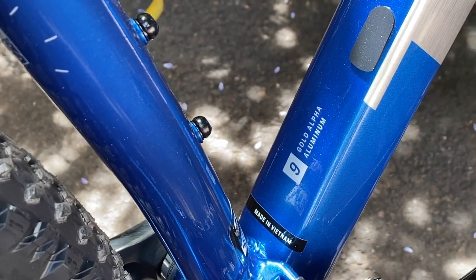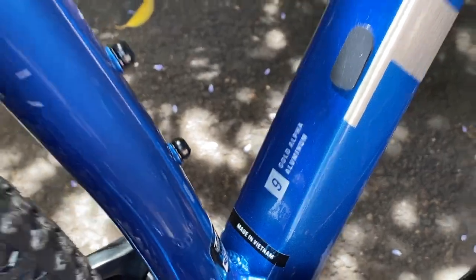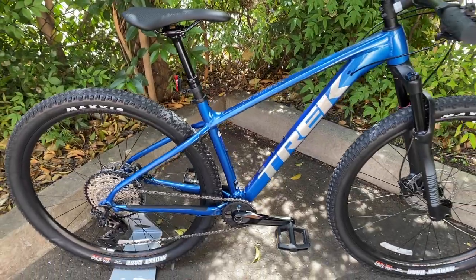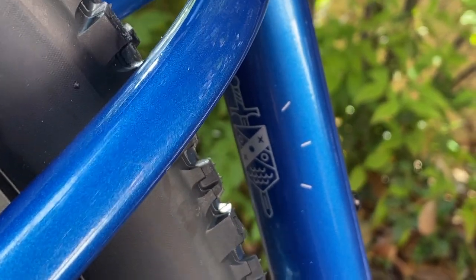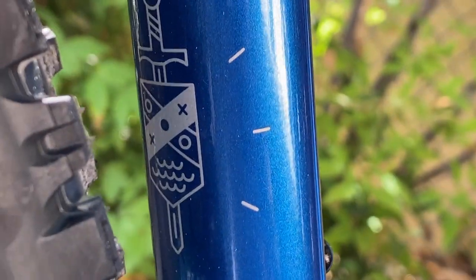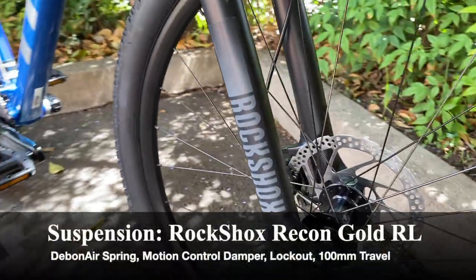Hopefully Trek updates that in the near future. Besides that, we have an Alpha Gold aluminum frame — you can see the '9' number right there to signify the Excalibur 9. Alpha Gold aluminum basically means smooth welds, fairly lightweight and strong. Also worth mentioning in all Excalibur frame reviews: all Excaliburs have a sword and shield logo on the back of the seat tube to denote that it's an Excalibur — a cool little quirk of the bike.